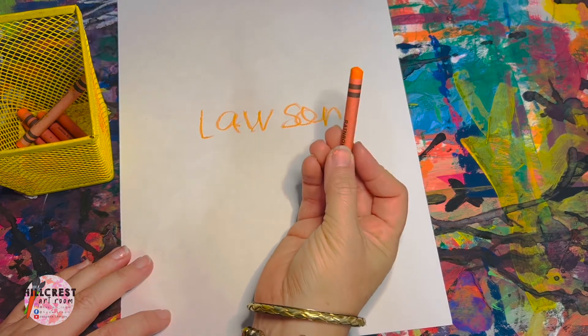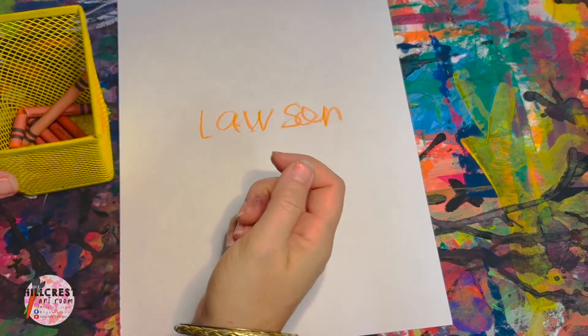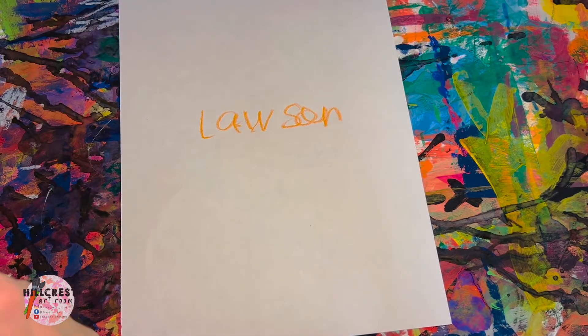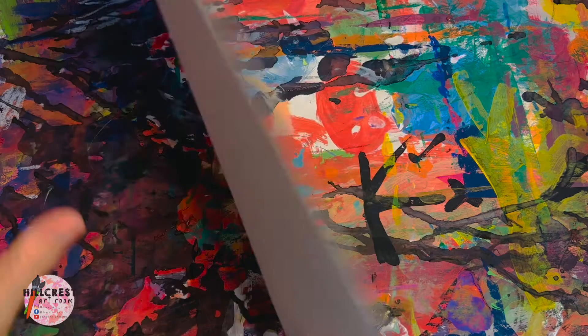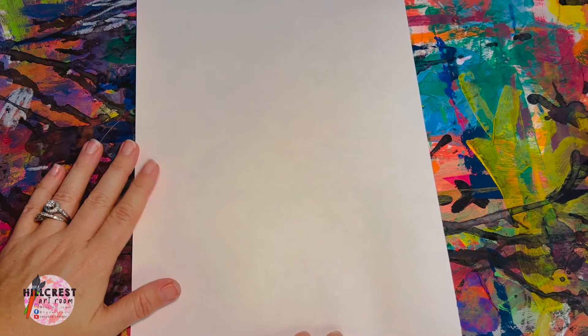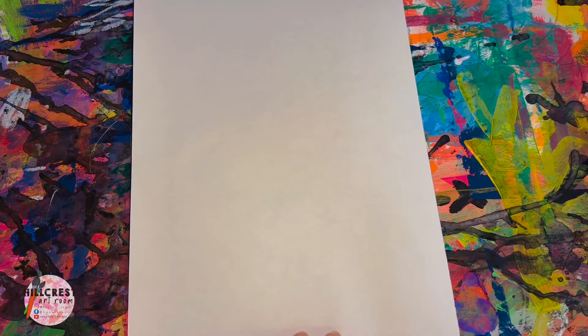Once you write your name and your code, please return the crown to the cup. The cup goes back to the cart. Once we have our name, we're going to flip it over again, keeping it vertical. Make sure that you have your paint mat because we're going to be practicing with our next supply on the paint mat.